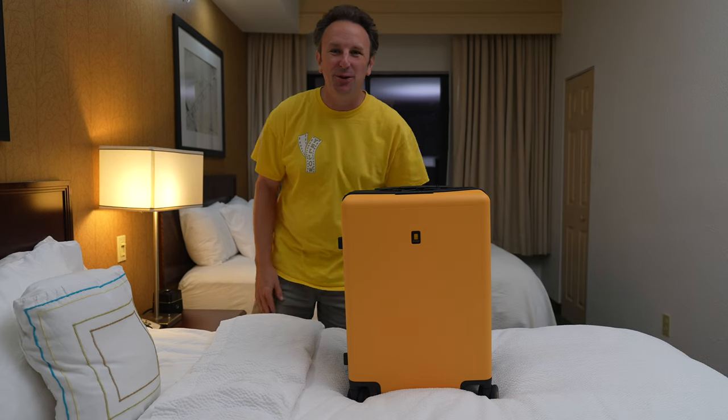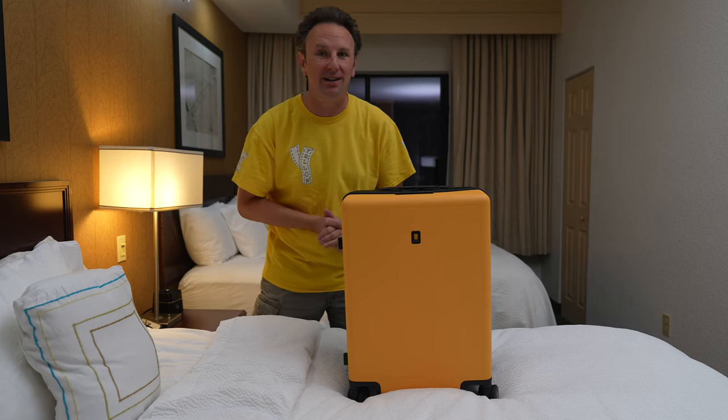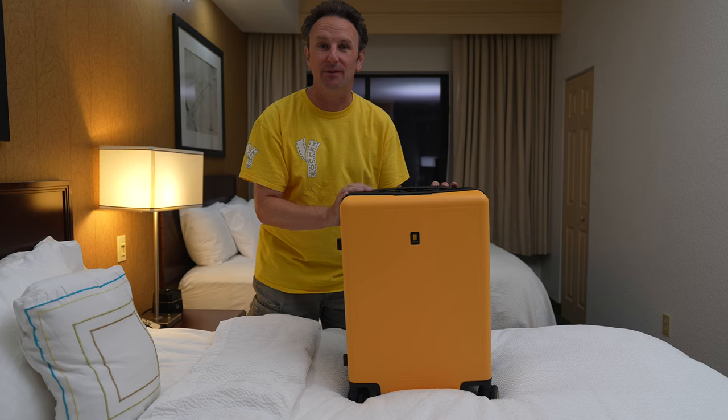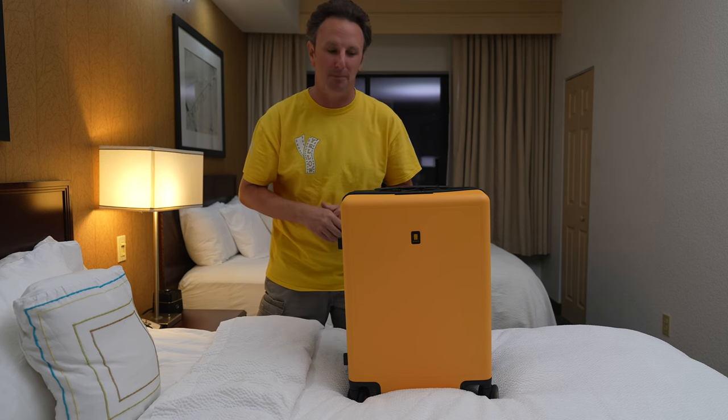Hey fellow explorers, I've got a new suitcase to review for you today. This is the Level 8 Voyager Carry-On 20-inch suitcase. Level 8 did send me this case to review, but this video is not sponsored. These opinions are only my own.